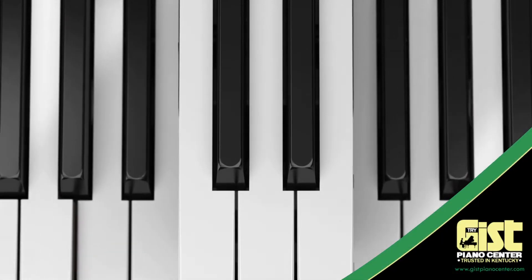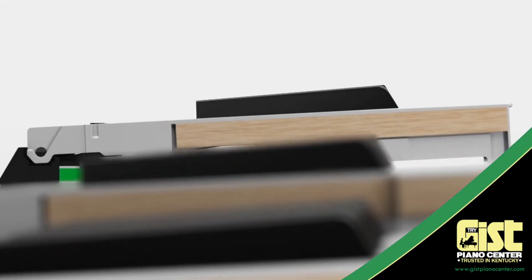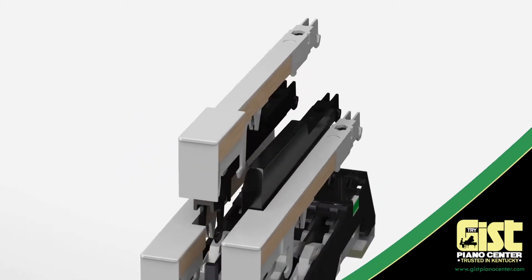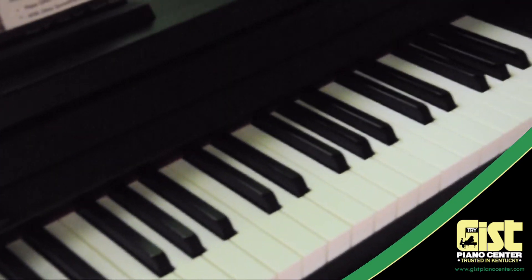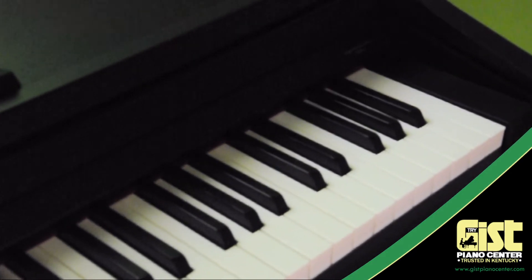Combining the beauty and rigidity of wood with the stability and durability of molded material, Roland's innovative PHA-50 hybrid action with escapement gives you concert piano performance in a compact, quiet, and maintenance-free mechanism. Other digital pianos still use an all-resin key, which, though maintenance-free, doesn't offer the satisfaction of an all-wood touch.